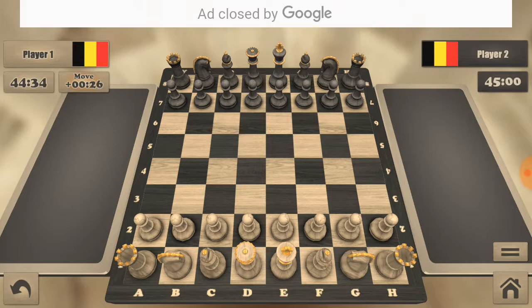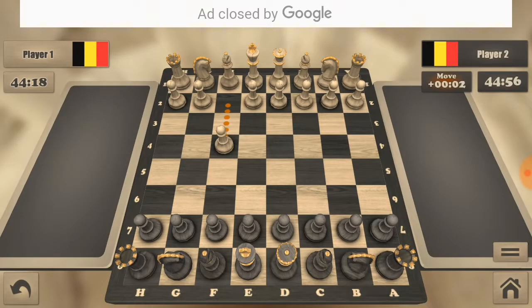So guys, for this process you should take the black pieces. If the white moves his pawn two steps forward, you need to move your pawn one step forward.